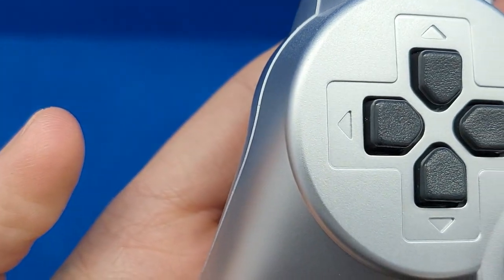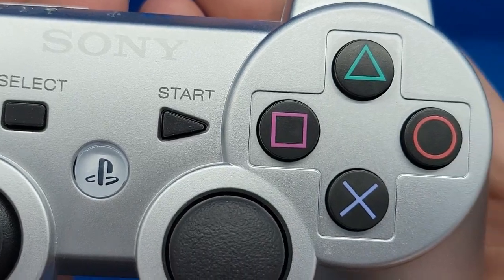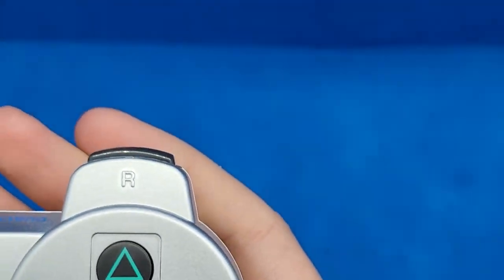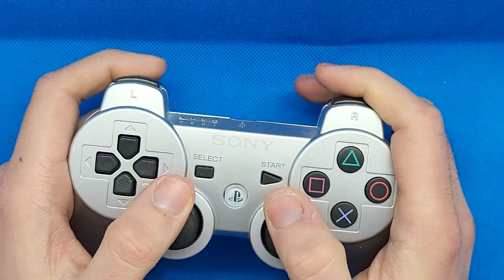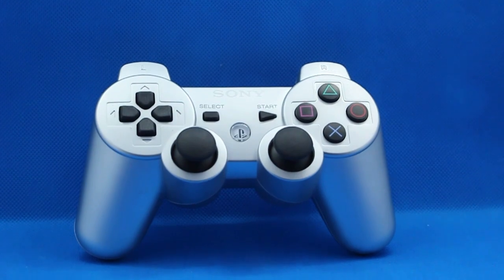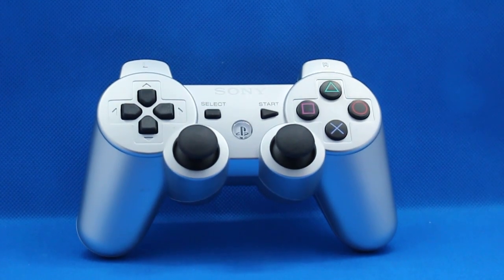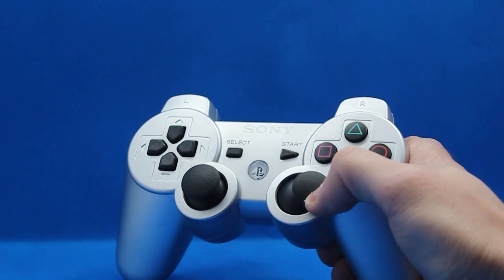At first glance, the controller itself feels like a PlayStation 3 controller in your hand. From the material used on the shell, to the weight of the controller, even to the feeling of the surface of the buttons, it matches an OEM controller to a T. If you put a blindfold over my face and gave me both controllers, I wouldn't be able to tell which is which. It's only when you start actually using the controller that you can see the big difference.